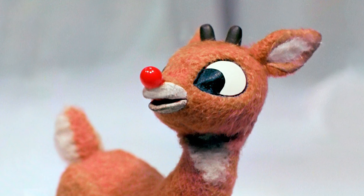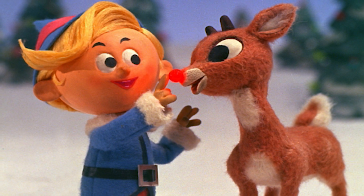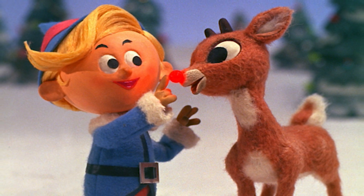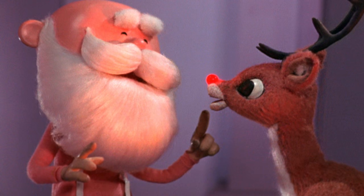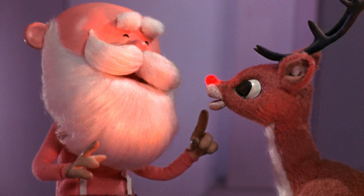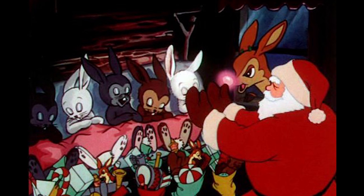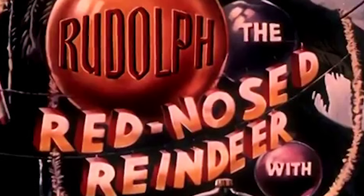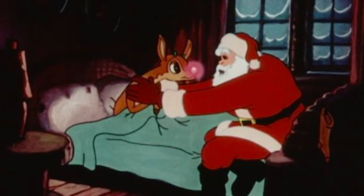Hey guys, it's Kat and today we're going to do a makeup transformation inspired by Rudolph the red-nosed reindeer. I actually tried to do this makeup maybe two years ago and failed miserably, so today I'm bringing back my personal goal with some vengeance. I'm obsessed with the really old Rudolph cartoon, and I want this makeup to be beautiful and whimsical but have the red nose look like he's a little bit sick.